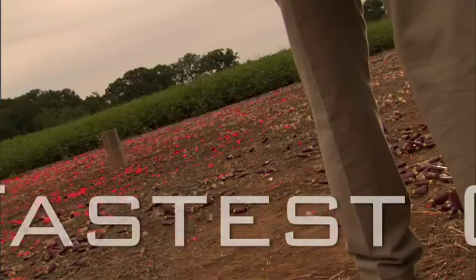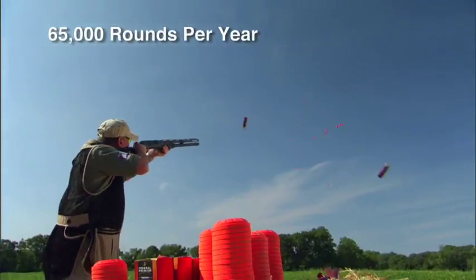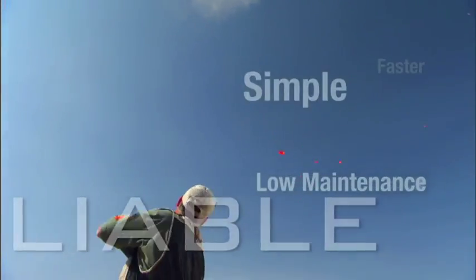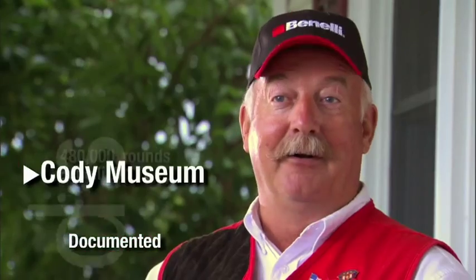My speed shooting routines demand that I use the fastest cycling shotgun in the world. I shoot about 65,000 rounds a year through my Benelli, and this thing is a workhorse. My Benelli's gonna work — where all the other guns I've owned, they may and they may not. I've got a Benelli M1 hanging in the Cody Museum that's got 480,000 rounds through the same gun, and they're documented.